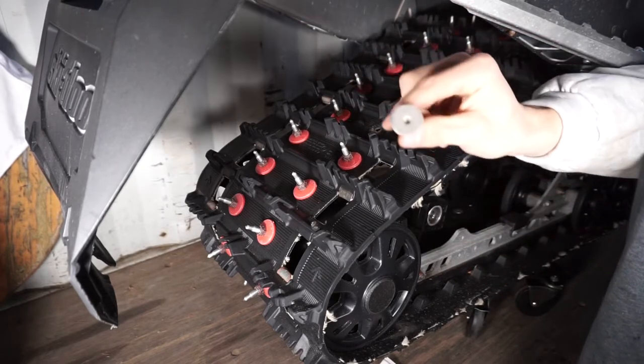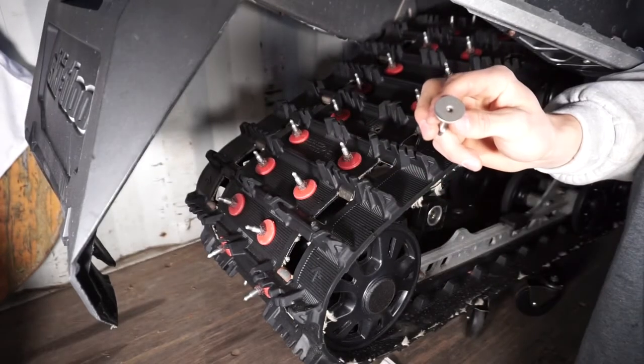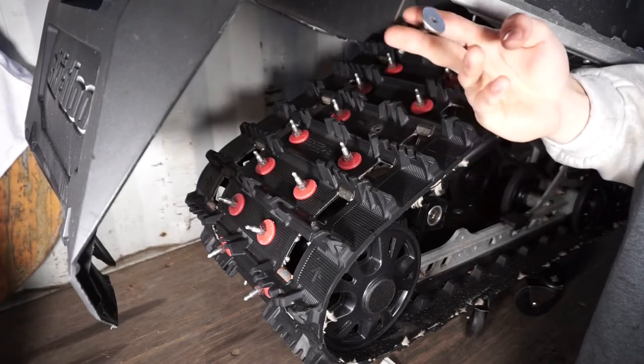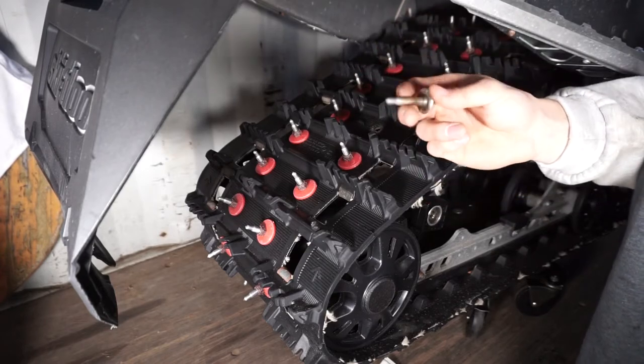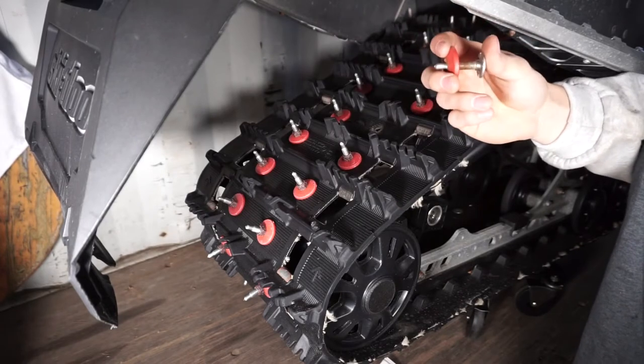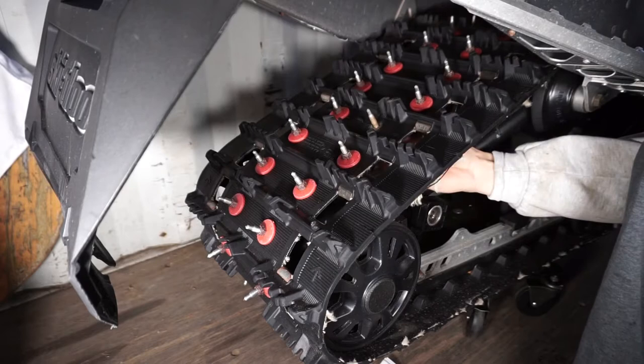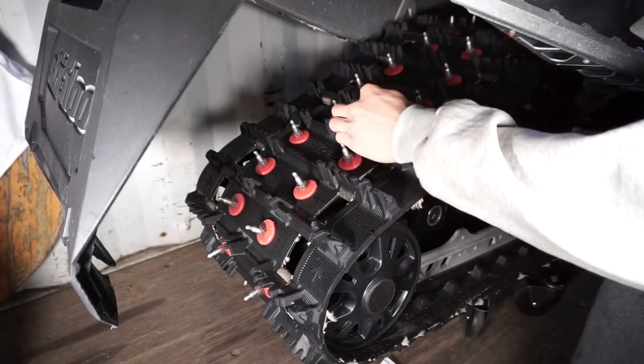As you can see, that's where you hold it with your allen key. It's the same thing but now we're putting it back on. Take your stud, put it through the hole, put this plastic or rubber piece on, and then put your nut right back on top.